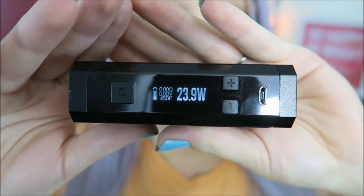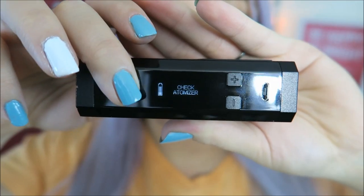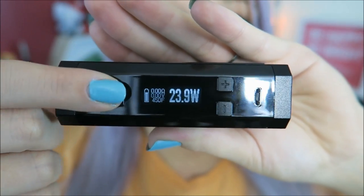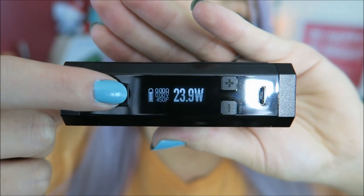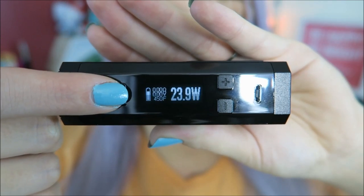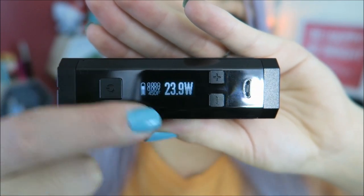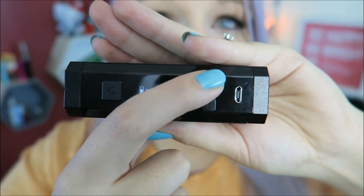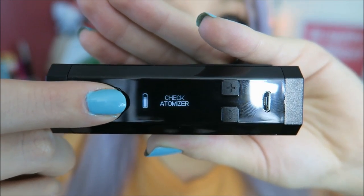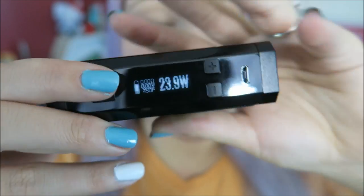Right now it is in unlock mode, so if you try to press the fire button it'll say check atomizer because there's nothing attached. To put it into lock mode, you just click the fire button five times fast. And it is in lock mode — so if you try to fire it, it'll tell you to unlock it and you can't change anything. And then again, it says check atomizer if you try to fire it.